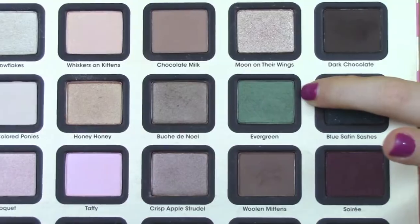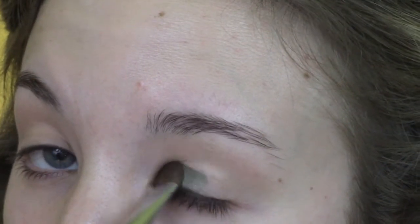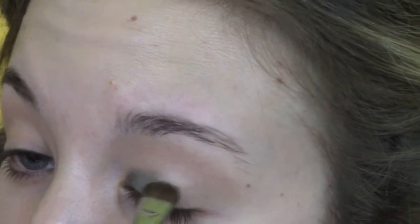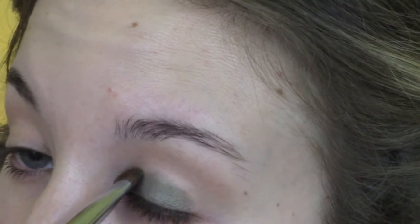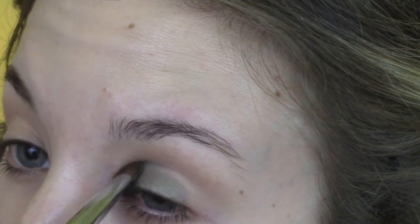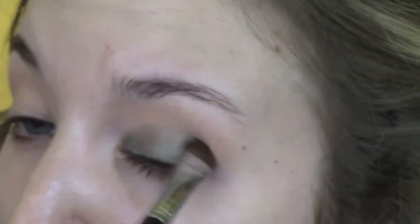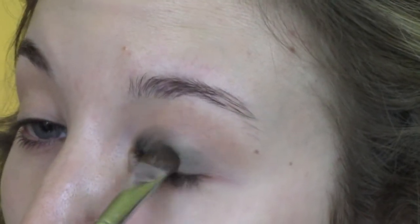Then I'm taking Evergreen — this is in A Few of My Favorite Things palette by Too Faced — and I'm using the Sigma E55 brush to pack this color all over the lid. We just want a nice wash of color across the lid with this dark green. As I get closer to the crease I'm just going to make sure I don't go above it, going right up to it.